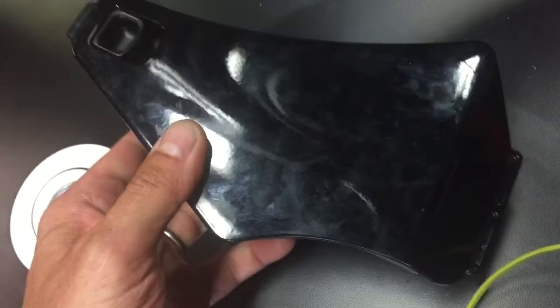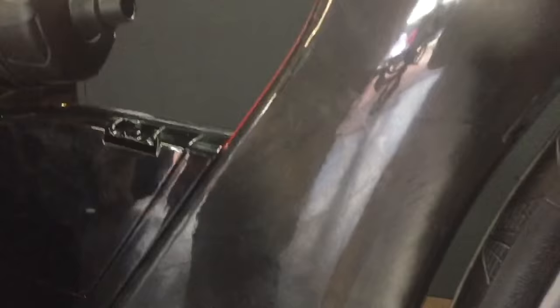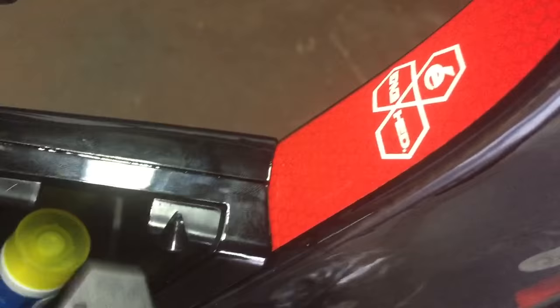This little box has your spare tube and your CO2 and everything in it, so you open this up and that's where you keep that stuff. It snaps in there, and you don't have to have that storage box — you can just put the cover on if you don't need the storage. So plenty of different storage options, and it's very customizable depending on what you find useful for your race.